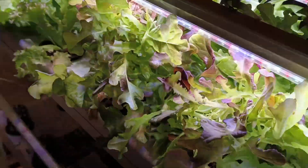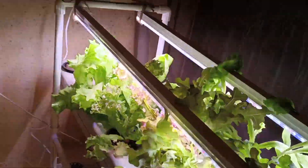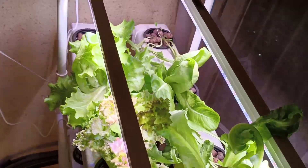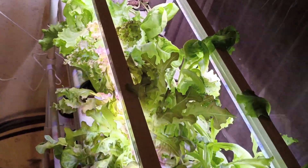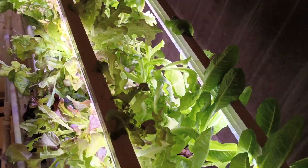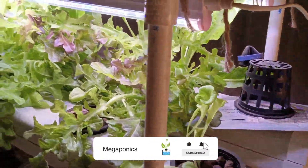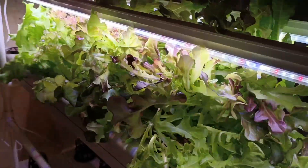Plants look leggy because of the intensity of light. As a learning, make sure the light intensity should be at least 150 PPFD and it can go up to a maximum of 400 PPFD. Please do like, share and subscribe. You can also check our newest upload or other related videos.